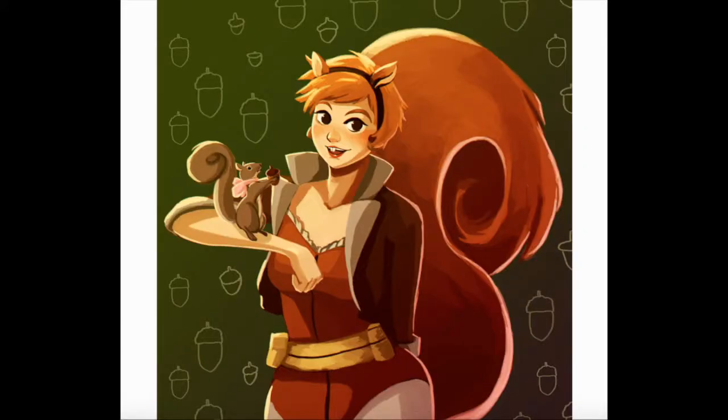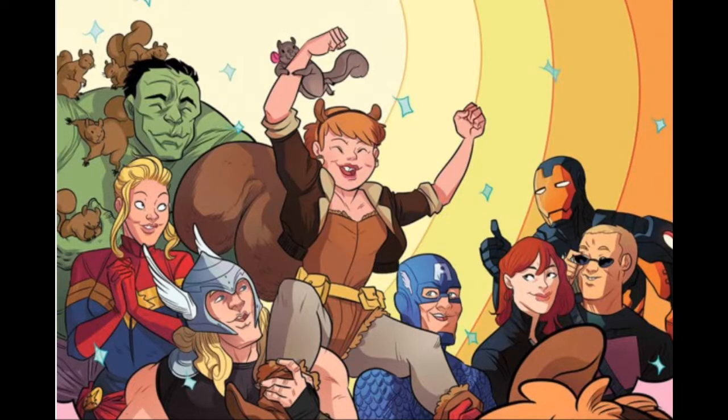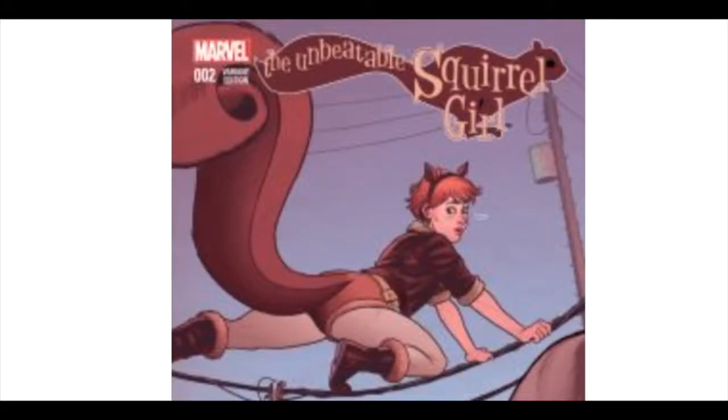Despite her loyal fan following, Squirrel Girl has yet to appear in any major superhero feature film, nor are there any kind of spin-off toys, figures, t-shirts, and other products.